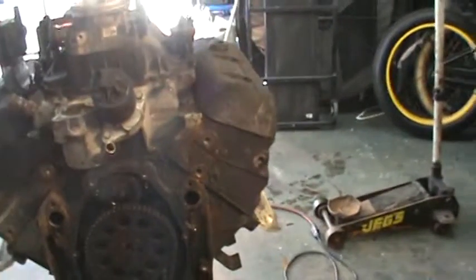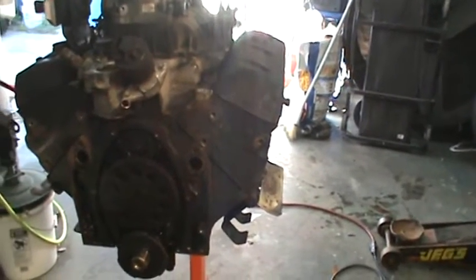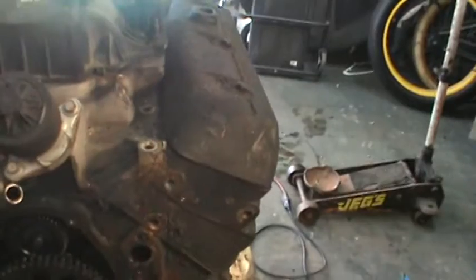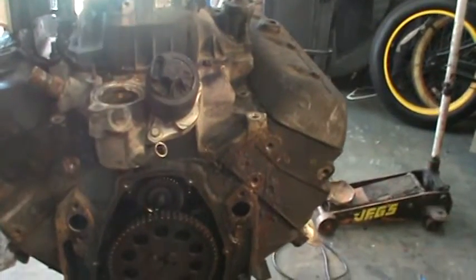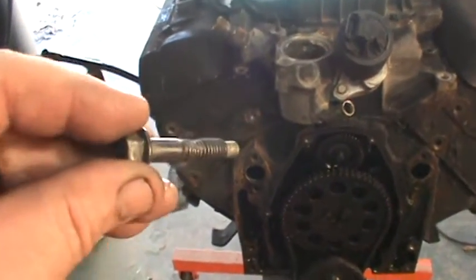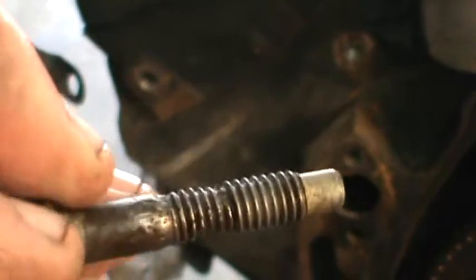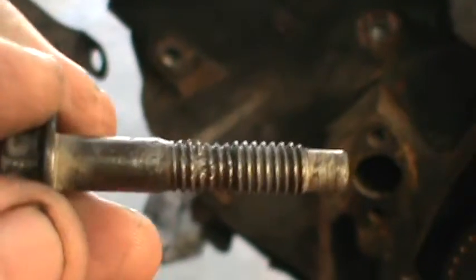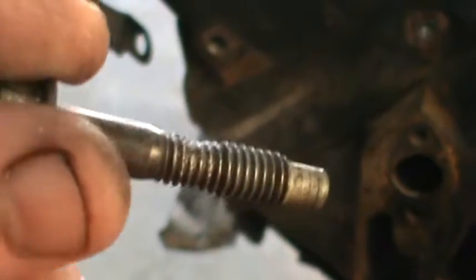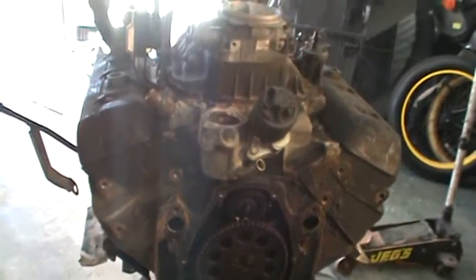I'm in the process of taking down this engine out of my wife's blazer and there's a couple things I wanted to point out. I've got all the bolts out of the intake, but this engine had a lot of corrosion. It's really important to inspect all the nuts and bolts - you can see how this bolt is corroded away. I put it on the grinder already, but you need to check this because if you go to torque it back down you may snap it off.